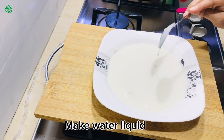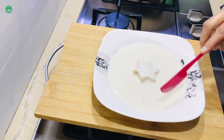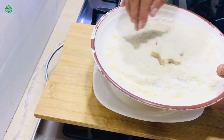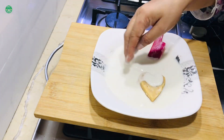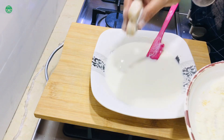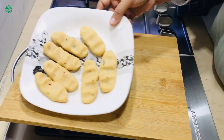Make a water-based liquid batter. Coat with the mixture, then coat with breadcrumbs. Coat with mixture again.